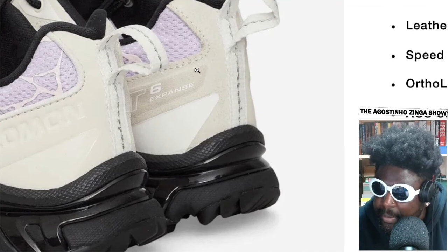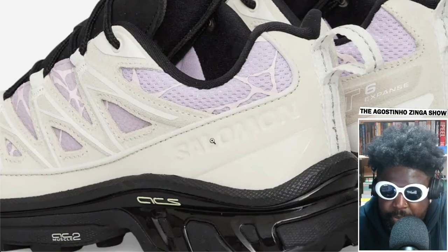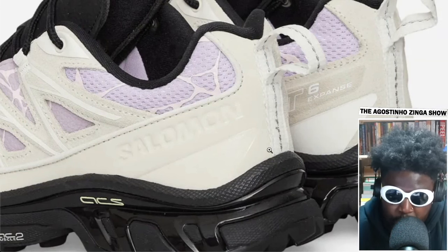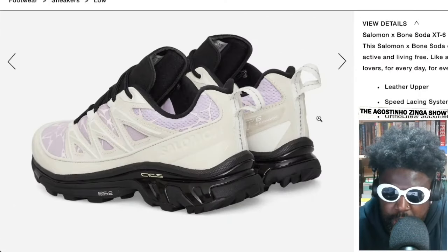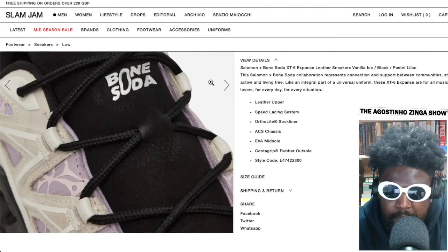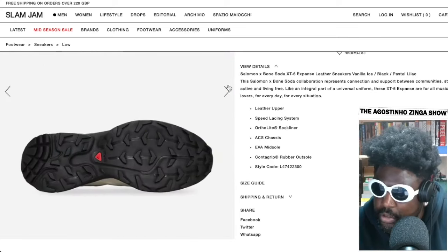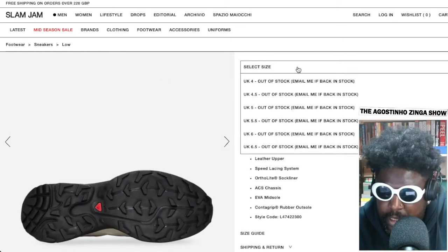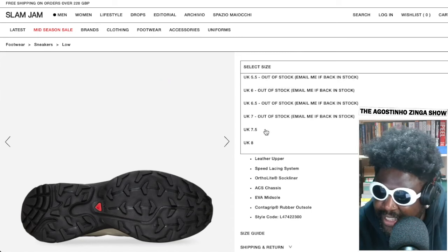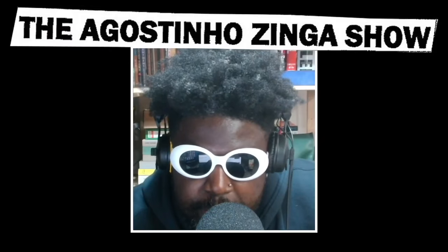The back heel tab looks like it might be nubuck suede — I'm a sucker for nubuck and suede. I like how it's dyed a little bit differently because different materials will wear and age differently, similar to how Tom Sachs shoes pick up dirt and age in various ways. These look really fucking cool — nice little Bone Soda hit on the tongue too. These are one of my favorite new drops I've seen in a while. Big up them. They're already sold out in my size, but absolutely love them. Can't wait to see what else they put out.